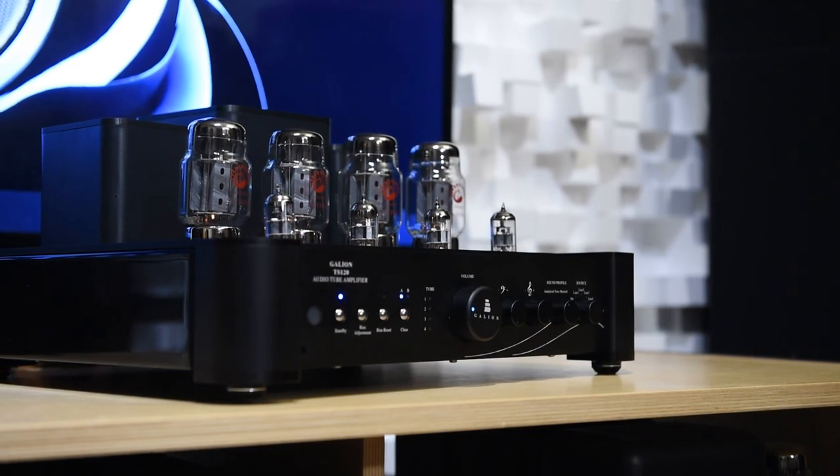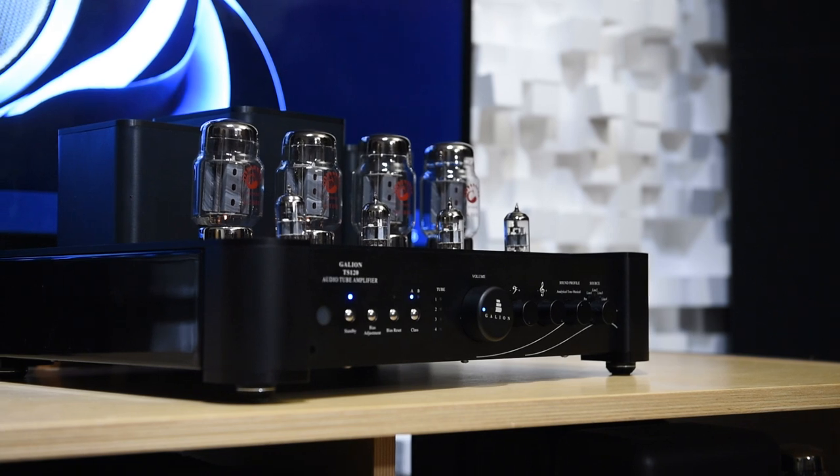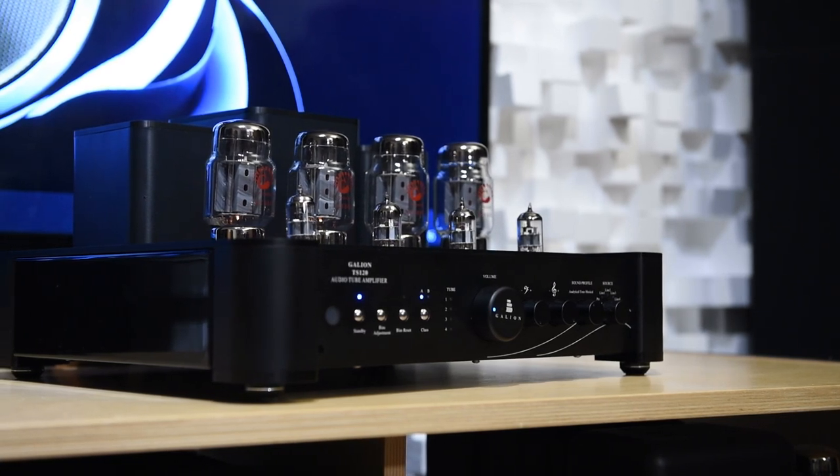But what if I tell you you can get a tube amp with all those problems solved? Would it not be the best of both worlds? The reason why I'm confident the TS120 will appeal to a lot of people is that it has a low noise floor — you should not hear any hiss coming from the tweeter.